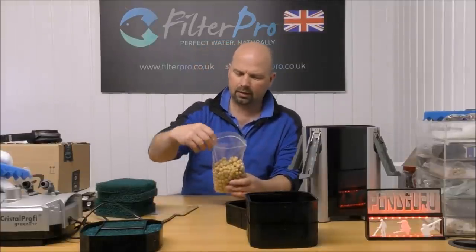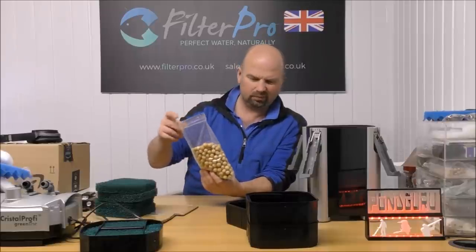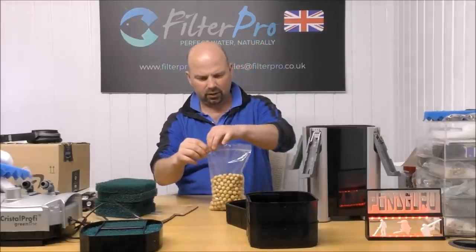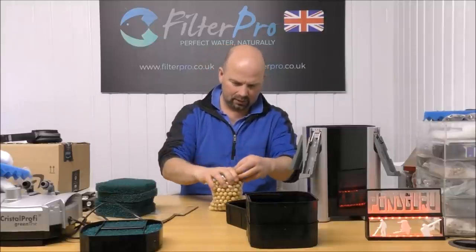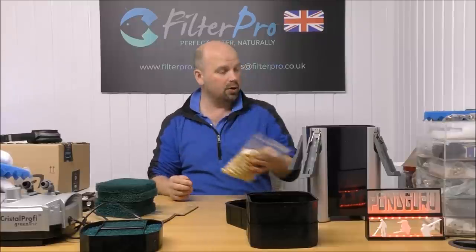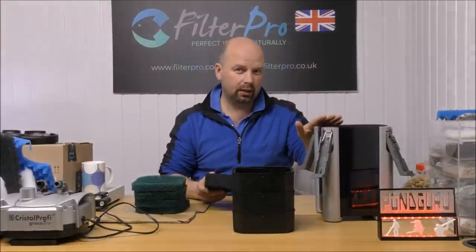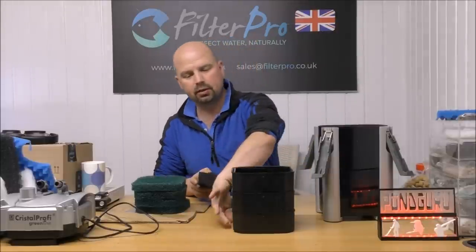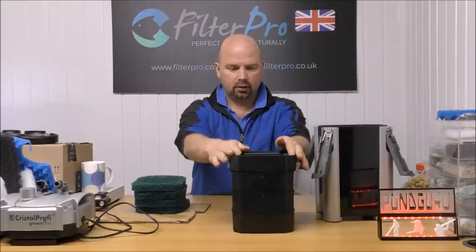I'm looking at that and thinking that's the JBL Micromech media, but I don't know — it doesn't look like a proper biological media. It's just so hard and dense, basically doing nothing. So we can take that out. In this particular filter, we've got four trays: one, two, three, and the pre-filter.